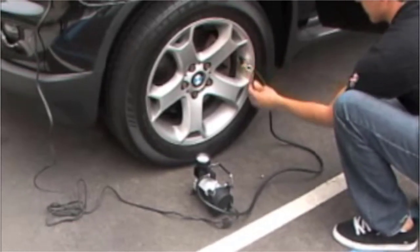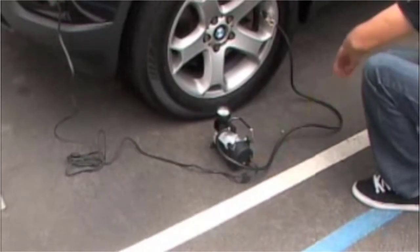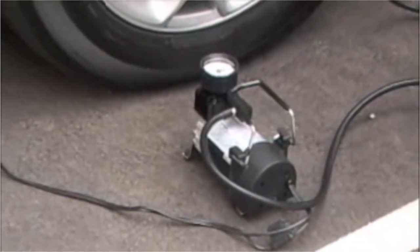To check tire pressure, occasionally turn the unit off and check the resting pressure of the air pressure gauge against the tire pressure rating of your tires. When the correct tire pressure has been reached, turn off the compressor and remove the lever chuck from the wheel valve stem.